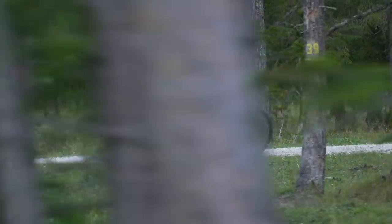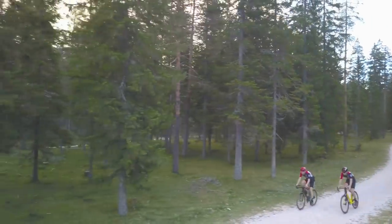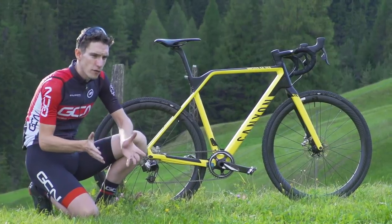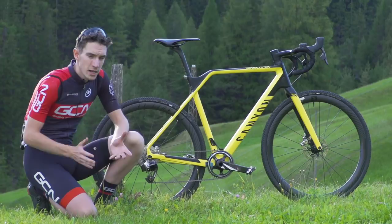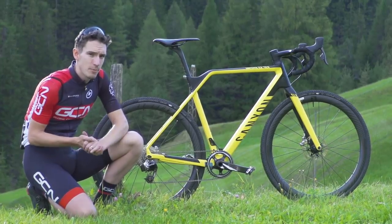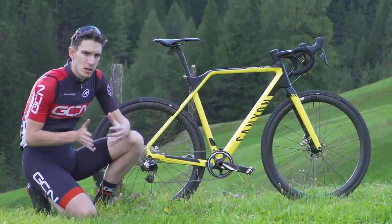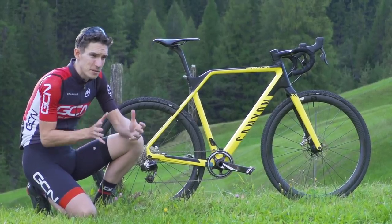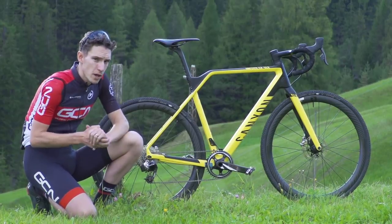To truly understand the difference between these two bikes, they need to delve into the tech. Historically, gravel bikes have come from cyclocross bikes, and so there is an awful lot of shared DNA between the two. But now it's left the door open for people to design cyclocross bikes that are back to being specific for racing. The Canyon In-Flight is one of those.